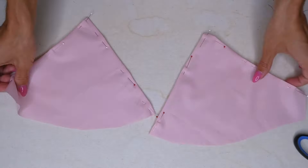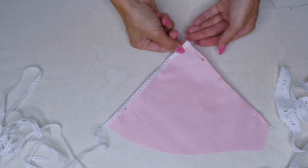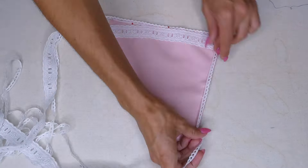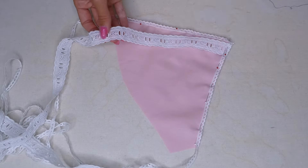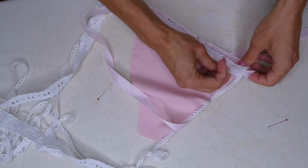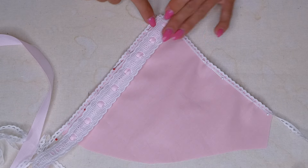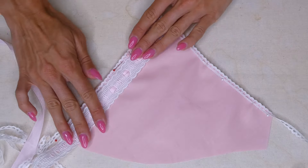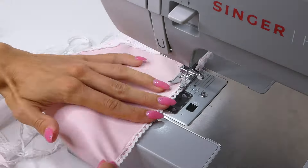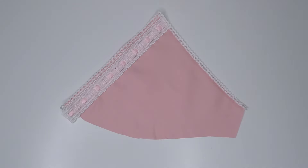Now both pieces are ready to attach our embellishments. I'm going to attach a trim, ribbon insertion lace, and some ribbon — just tucking that trim over the edge of the fabric and playing with how I want everything to lie. It's up to you what sort of details you want to add. For the ribbon insertion lace, it's important to insert your ribbon before you sew it down. With the ribbon now inserted, fold the lace over the edge of the fabric and pin it down. Then with thread the same color as the lace, sew everything down — I like to do two separate stitches along the edges of the ribbon insertion lace using a straight stitch. When done, cut away the excess lace and trim, then do the exact same for the other side.